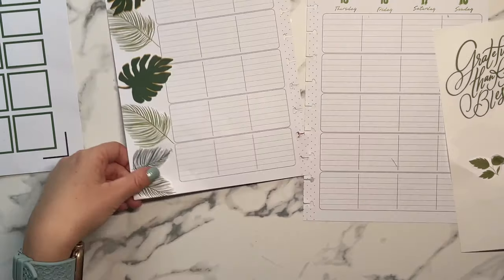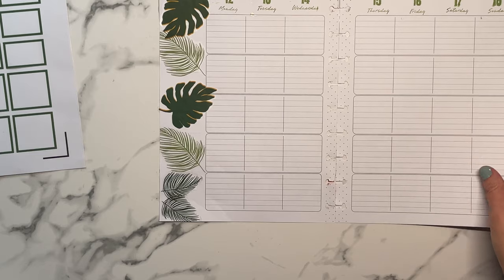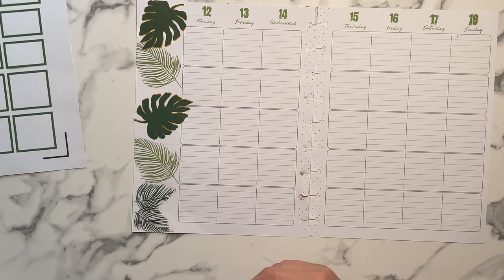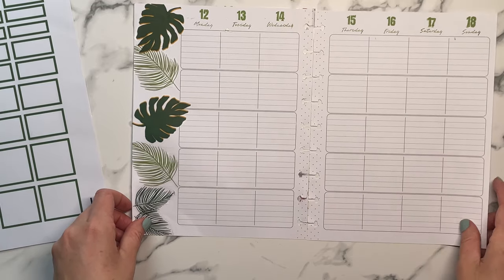Better than even the Dashboard, and y'all know I love my Dashboard — but I might be moving away from my Dashboard, and that is because I purchased a new planner.